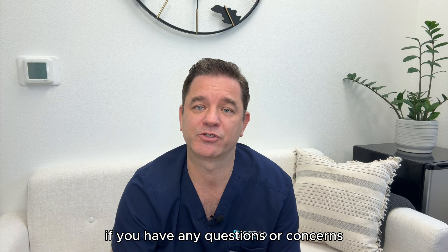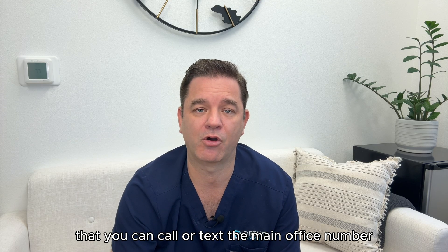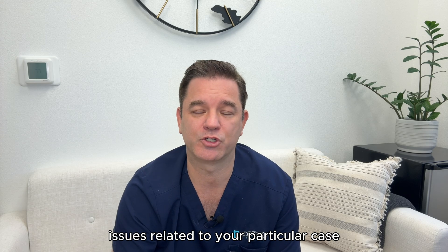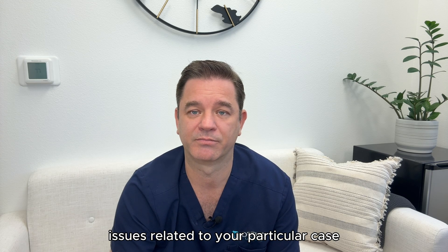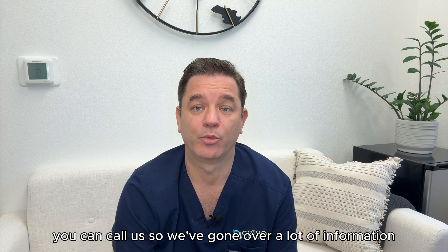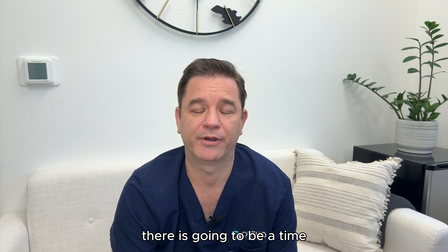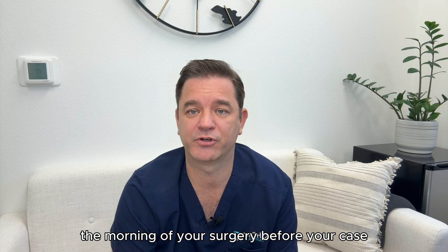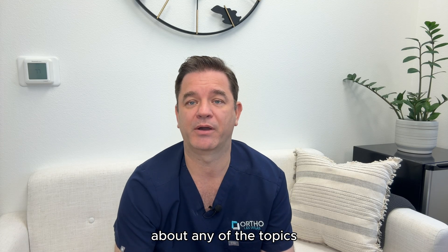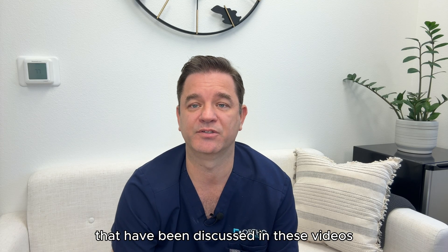If you have any questions or concerns, remember that you can call or text the main office number. This is a general guideline and there may be unique issues related to your particular case. At any point if you have questions or concerns, you can call us. There will be time the morning of your surgery before your case, and we have plenty of time then to answer any additional questions or clarify any of the topics discussed in these videos.